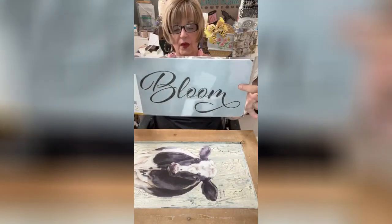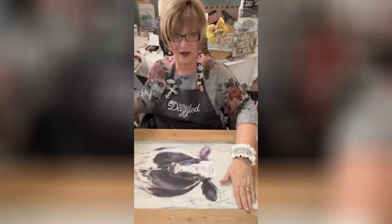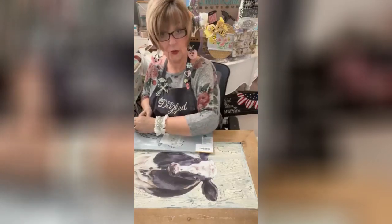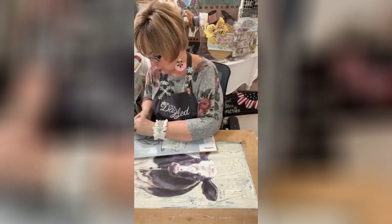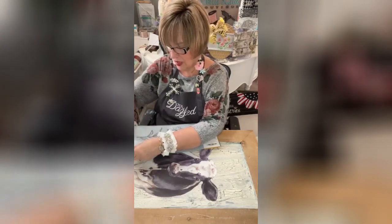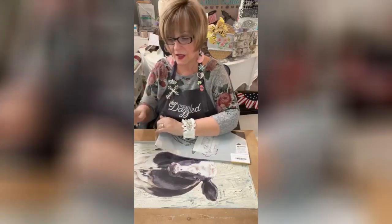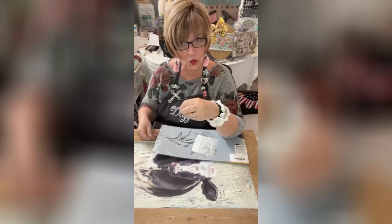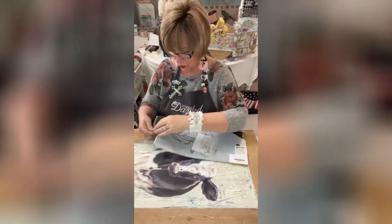The stencil comes with this and this beautiful lily, but I'm going to use the word 'Bloom,' because this sweet little cow is going to be blooming with flowers in her hair. When you store your stencils, keep the packaging and put them back in there — it keeps them nice. I'm not as good with my paint brushes as I am with those tools.